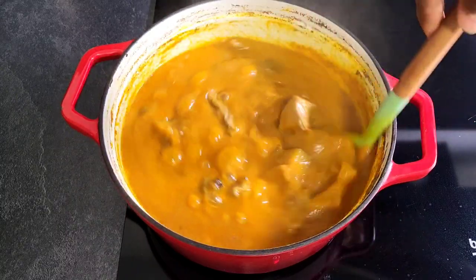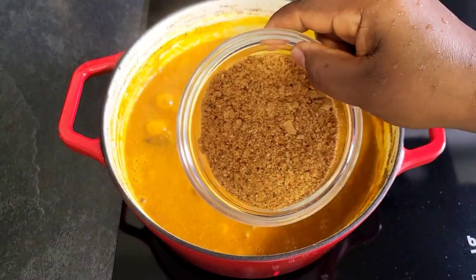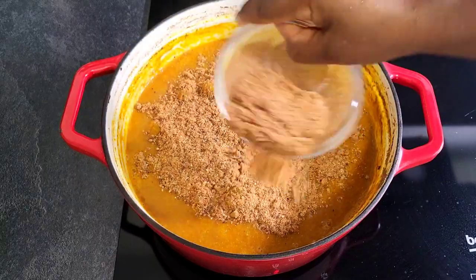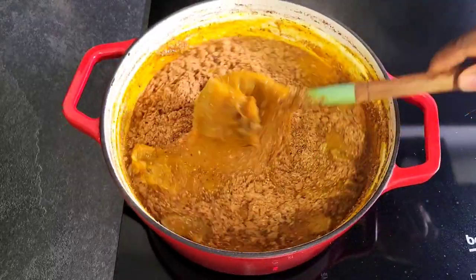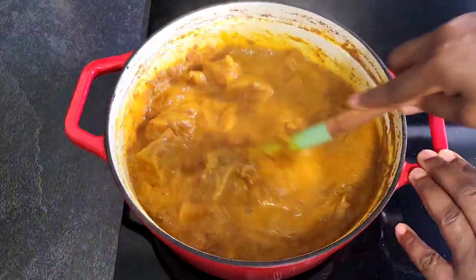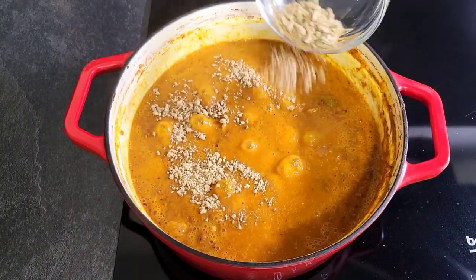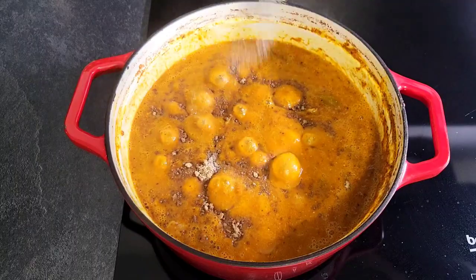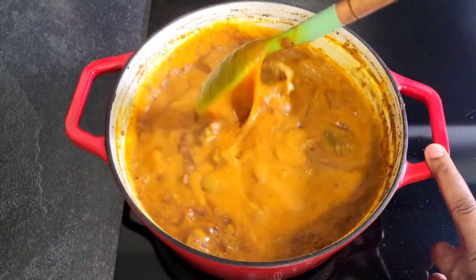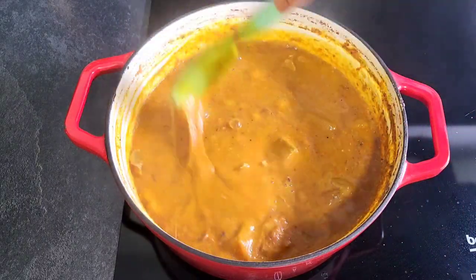Then I'm going to allow it to cook for about 10 to 15 minutes before adding the ground crayfish, pepper, and dawadawa. Then I will be adding some crushed seasoning cubes and some salt. Then I will allow it to cook for another 5 to 7 minutes.